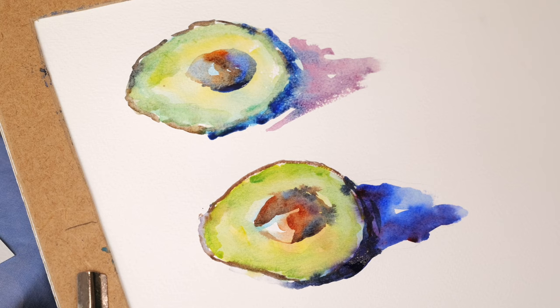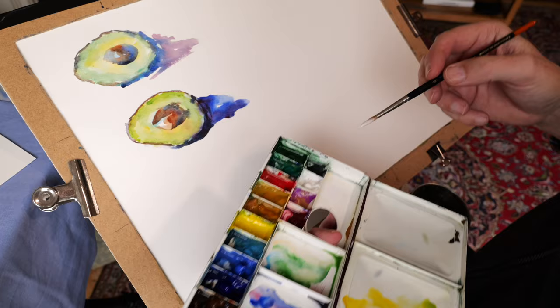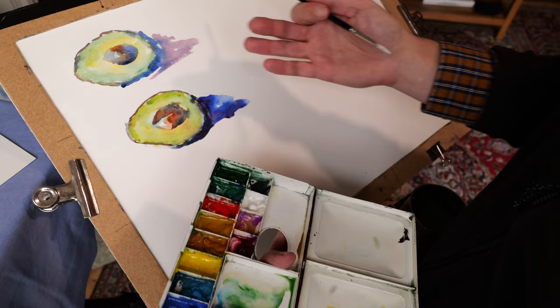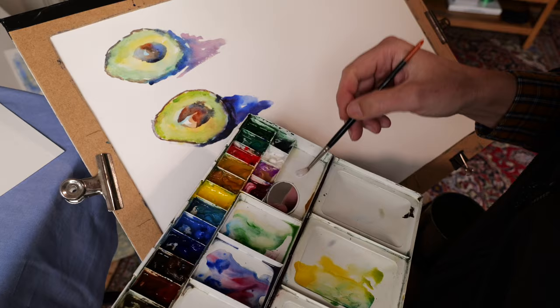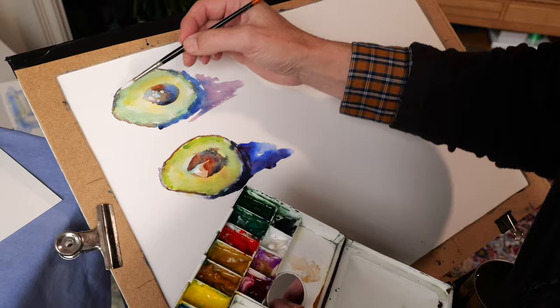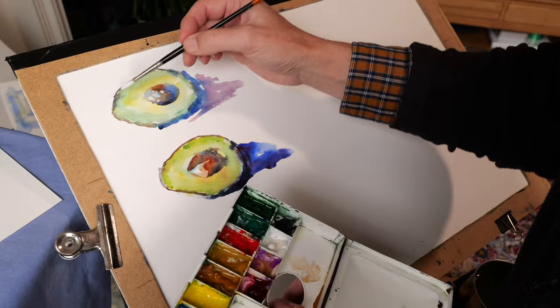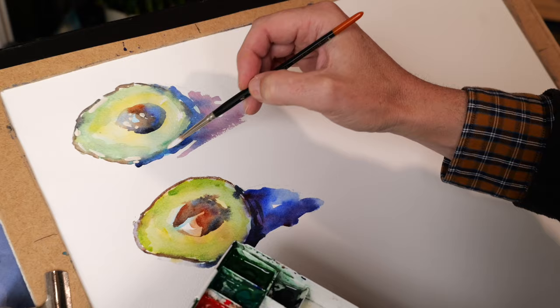So there we have another avocado done in a totally different way, a much freer way. I prefer that one to the first one - the colours sort of sing a bit more at you. So what I'm going to do now to these pictures is enhance them just a little bit to bring them out. White paint is quite a nice way of doing that - just a few touches of white paint can really bring things out. You'll be very selective, not putting it everywhere, but just one or two spots helps it.